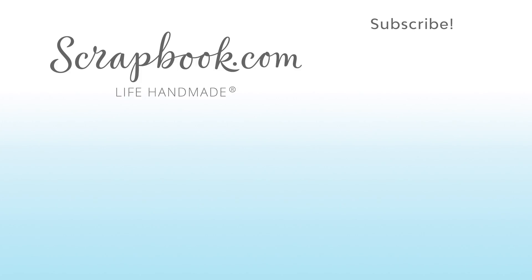If you want to see more from Scrapbook.com, please like, share, subscribe, and leave a message. Happy crafting!